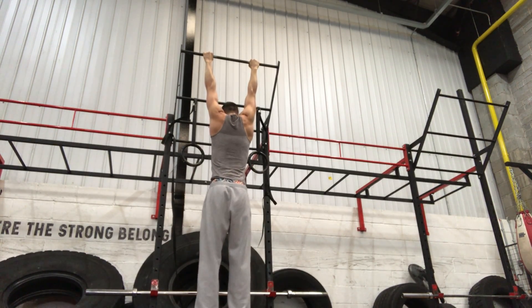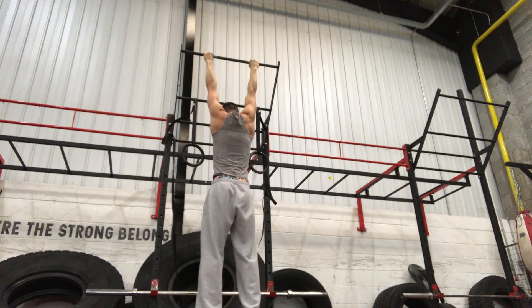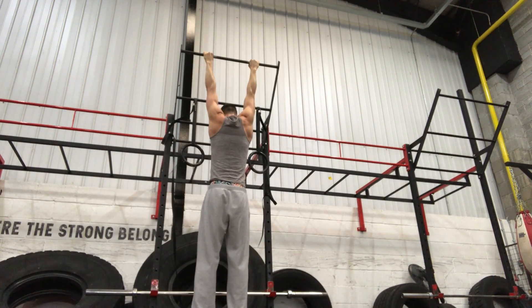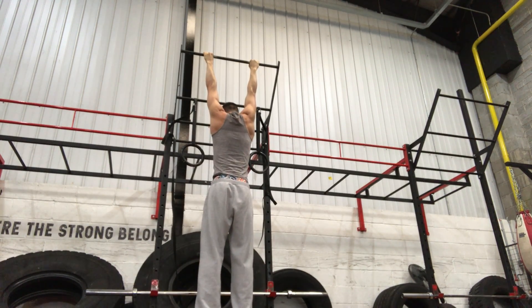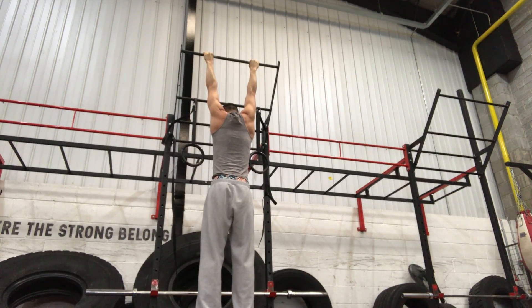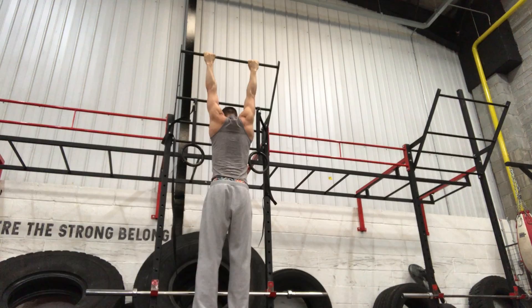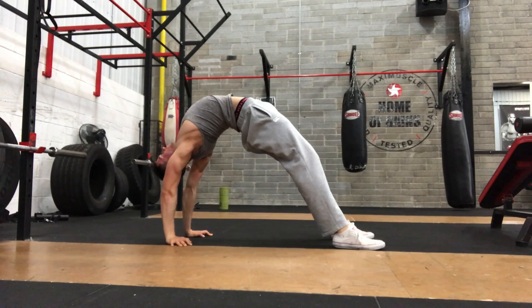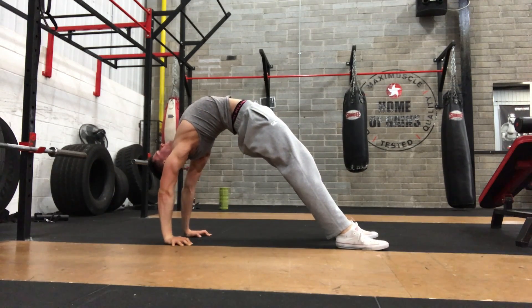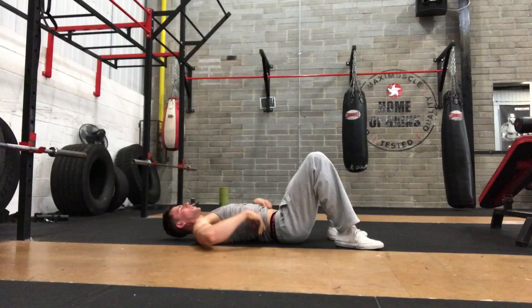At the end of my back workout I'm doing a minute hang. I'm just trying to decompress the vertebral column and build some endurance in those grip muscles. This is a really humbling exercise — people think they can hang for a minute, then get 10-15 seconds in and want to give up. I recommend giving it a try but you will be humbled the first few times. Then we move on to some bridging, again trying to open up the spine — I'm trying to build some new ranges and build some strength in those ranges.